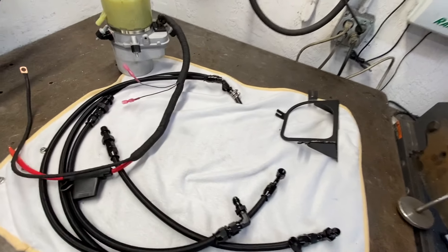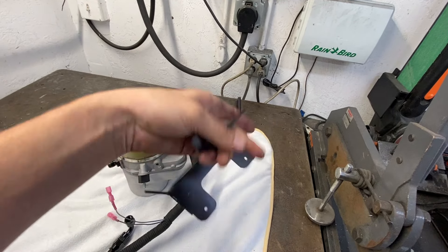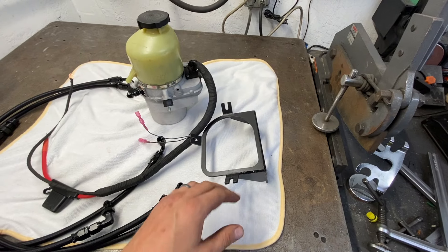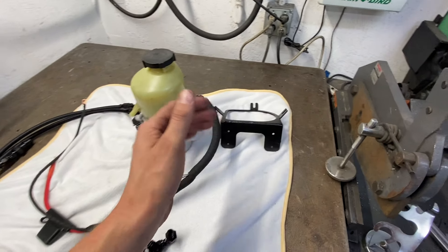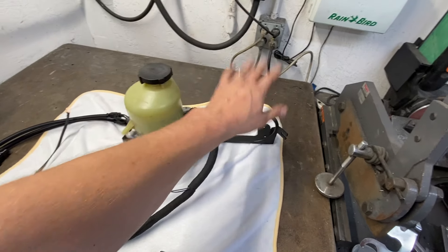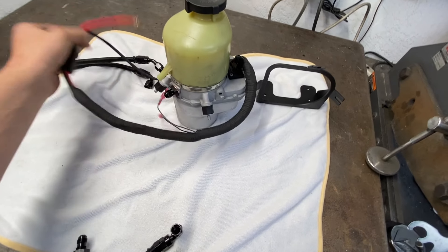This pump can be used for any car — forget the Porsche-specific stuff for a minute. I make a universal side mount bracket, so if you have a drift car or whatever, it will bolt to any flat surface like a firewall. I also make a bottom mount that can mount to any bottom surface like a floor. I just sold my last bottom mount and need to make another batch, but you can see both the side mount and bottom mount options. You can also just get the pump and a universal bracket and build your own hoses.